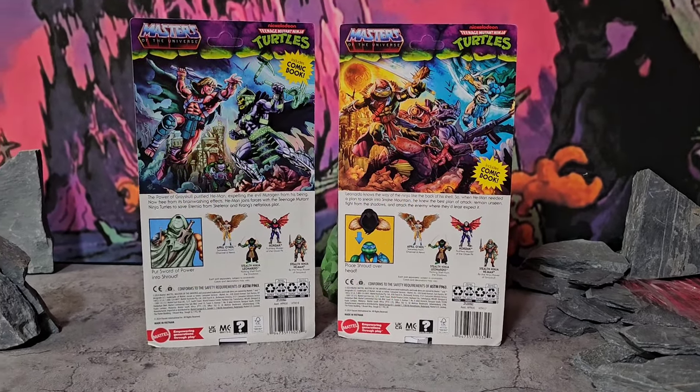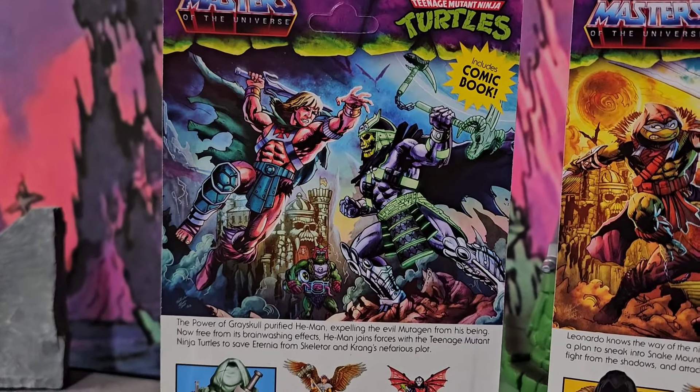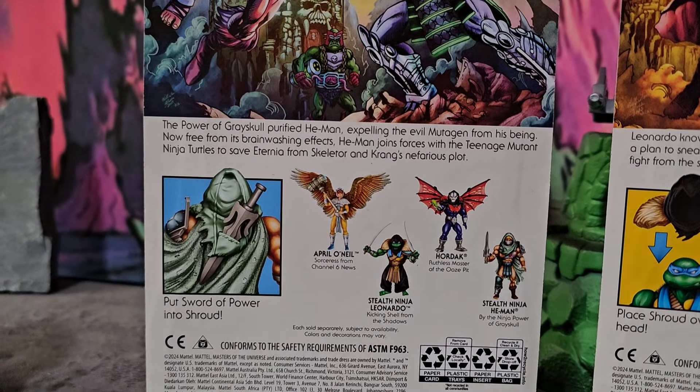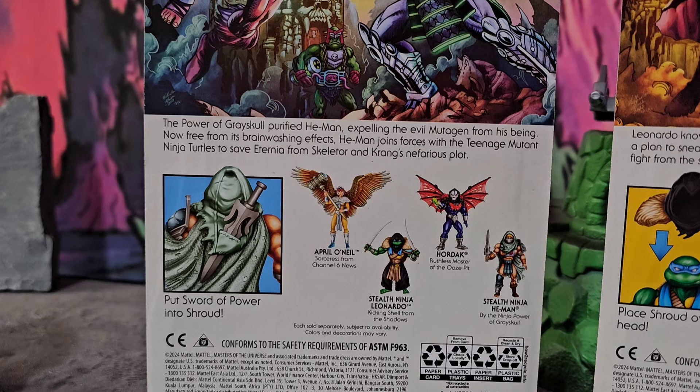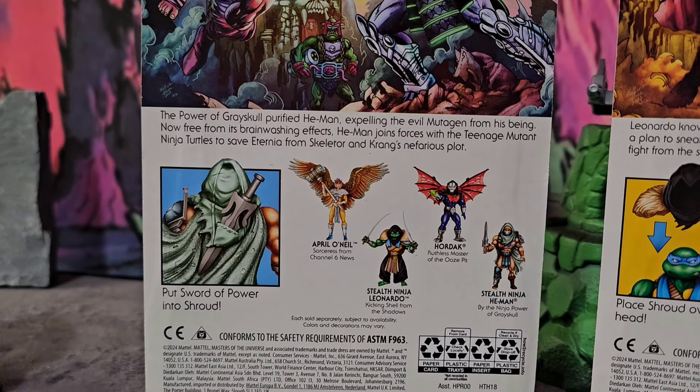Right here we got some more amazing box art — never disappoints. We're gonna start off with He-Man. He's about to get into it with Skeletor while Krang watches in the back. I like how they got his foot exposed in the picture, but right at the bottom it says the power of Grayskull purified He-Man, expelling the evil mutagen from his being. Now free from its brainwashing effects, He-Man joins forces with the Teenage Mutant Ninja Turtles to save Eternia from Skeletor and Krang's nefarious plot. He-Man is ready to go, and right at the bottom it says put sword of power into shroud.